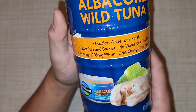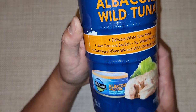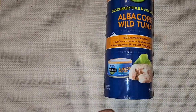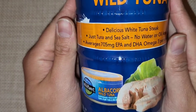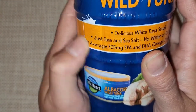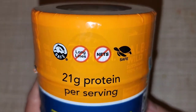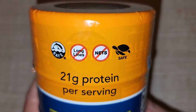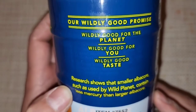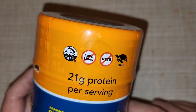It's white tuna steak — just tuna and sea salt, no water or oil added. It averages 705 milligrams of EPA and DHA omega-3 per serving. It also says 21 grams of protein per serving. They don't use long lines or nets and it's turtle safe and dolphin safe — their 'wildly good promise.'